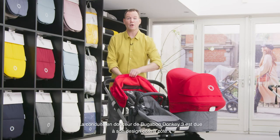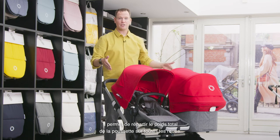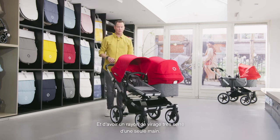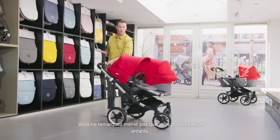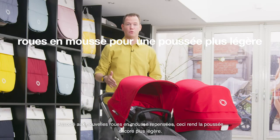The smooth ride of the Bugaboo Donkey 3 is created by its side-by-side design. This design makes it possible to divide the entire weight of the stroller over all wheels and to have a very tight turn radius with only one hand, so you don't even notice you're strolling with two children. This, in combination with the new designed foam wheels, makes it even lighter to push.